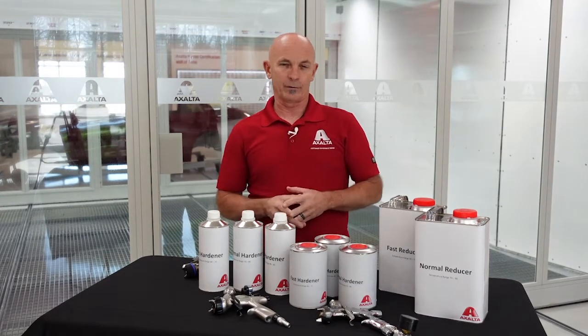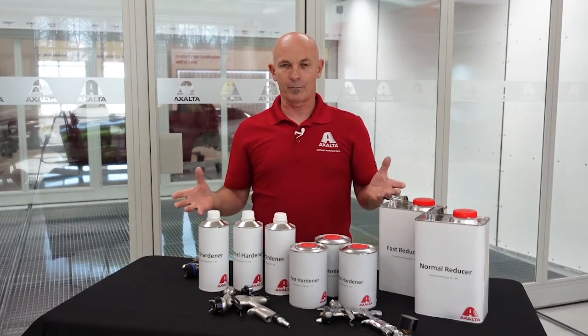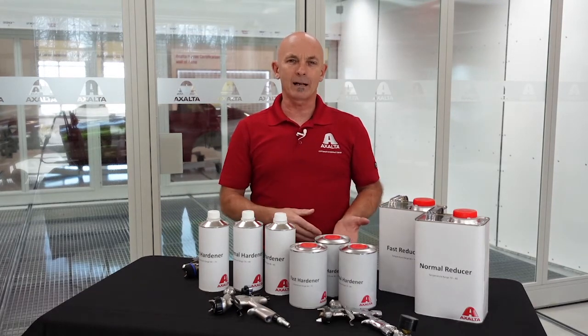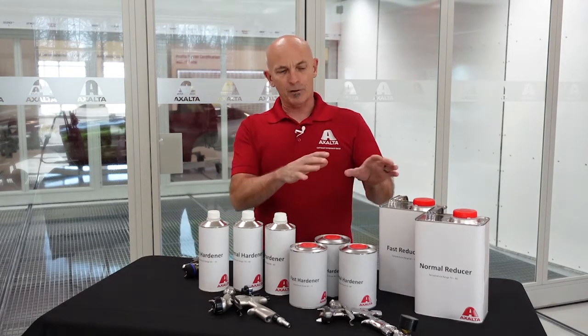When we looked at reducer, you say, okay, we're spraying at 70 degrees, I've got a normal size job, I'm probably going to use fast — it's a little cool out, I don't have a lot of airflow in my spray booth, I don't have the best spray booth in the world. So that part's pretty easy.